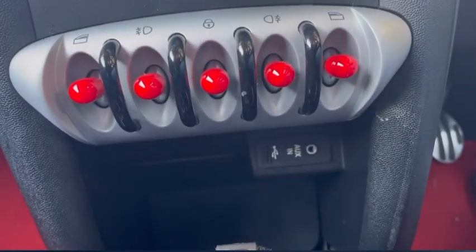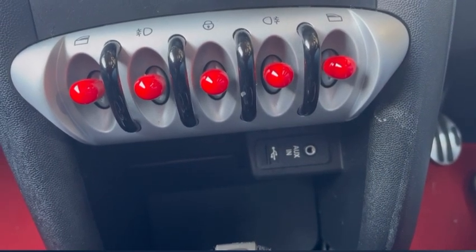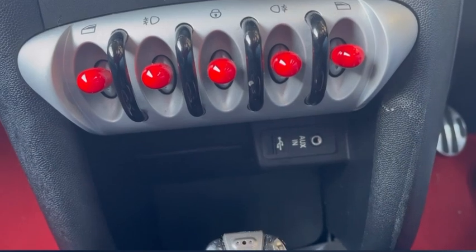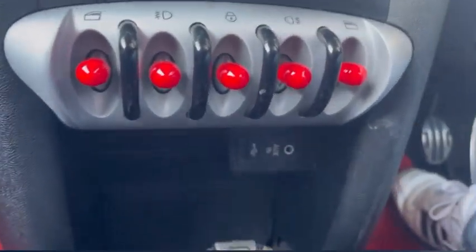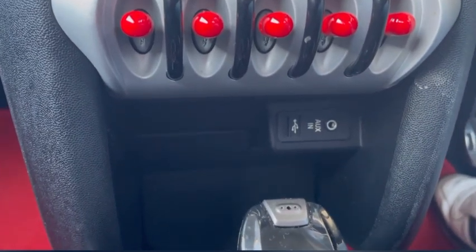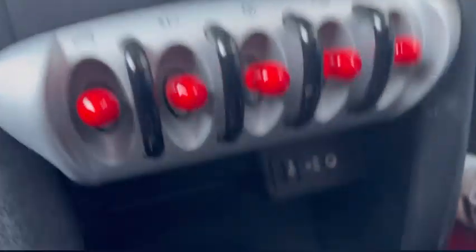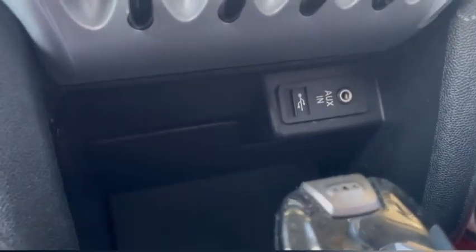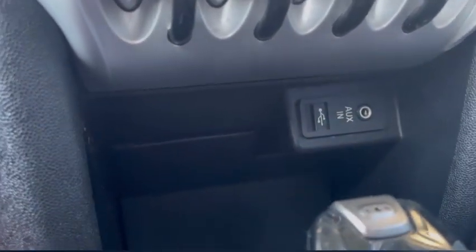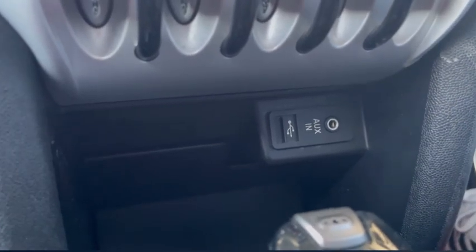Another interesting quirk is a little box underneath the centre console that has an AUX port and a USB port. Neither of them work in our car, but they might do in various other Mini Cooper S's. You just plug in your AUX, which I've been told only works with iPhones and iPod Nanos of the era of the car.